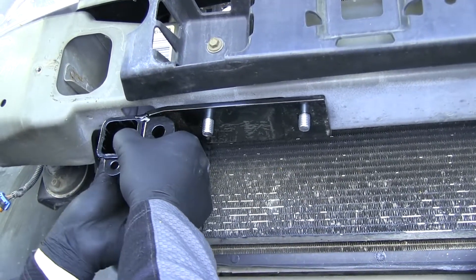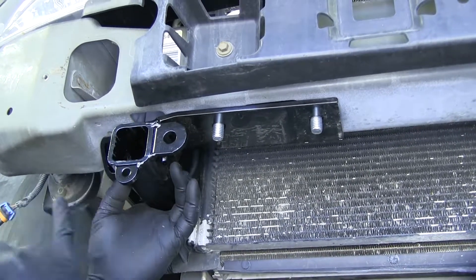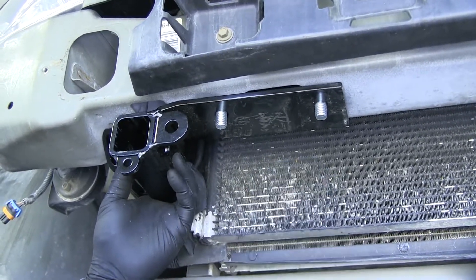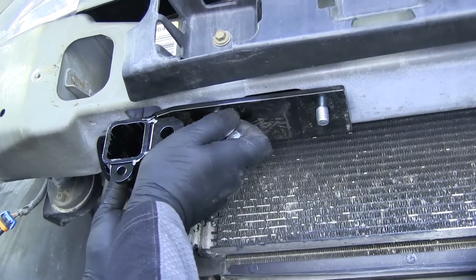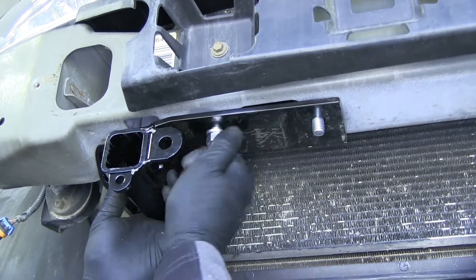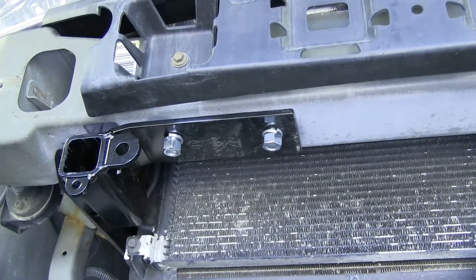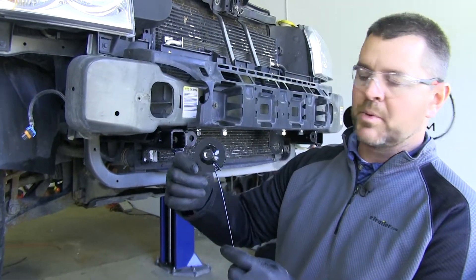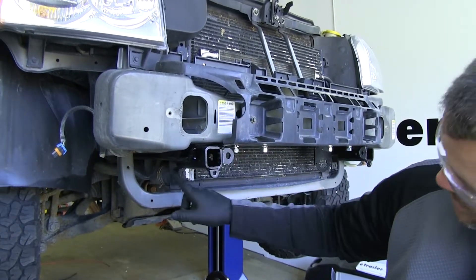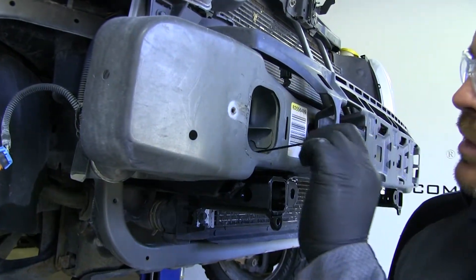We're going to be putting Loctite on, but not yet at this step because we're going to use this as a template to drill some holes. We're going to take a lock washer and a nut and loosely install this to hold it in place — just finger tighten right now. We're going to do that same thing on the other side. Next, take our round nut plate and feed it in through the front of our bumper core, going to this very back hole in our brace.